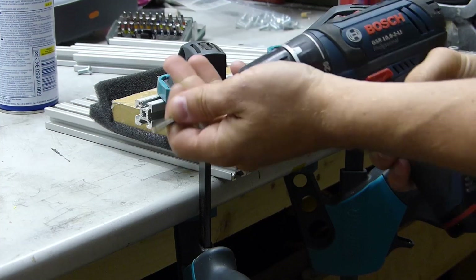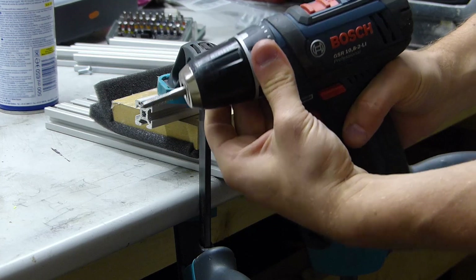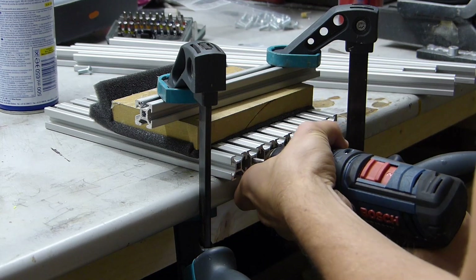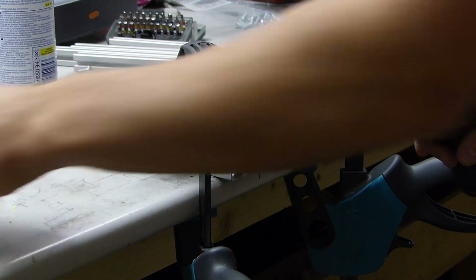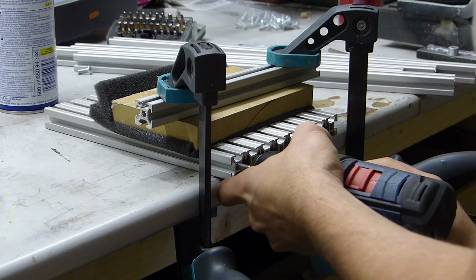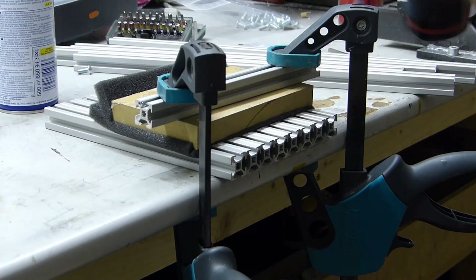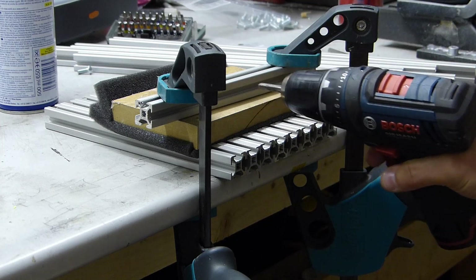Then we're going to chuck the number one tap into the cordless drill, set the torque setting to about 50% or 10 Nm, and just go at it. Okay, that's the first one — switch taps for the second pass, and then the final pass. All three passes are done at the same torque setting, about 10 Nm.